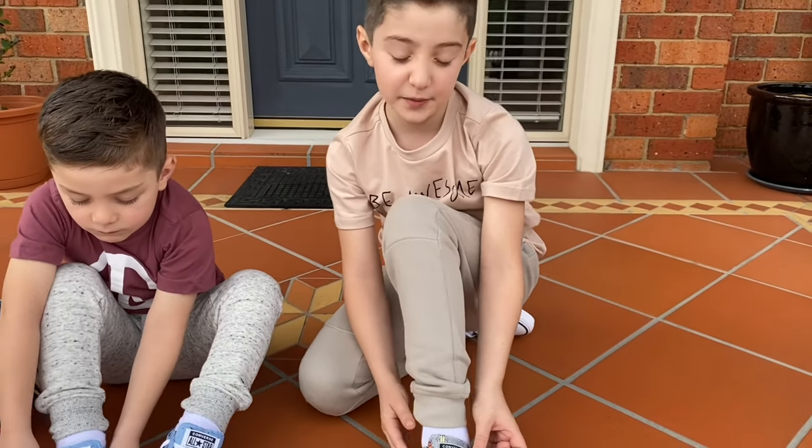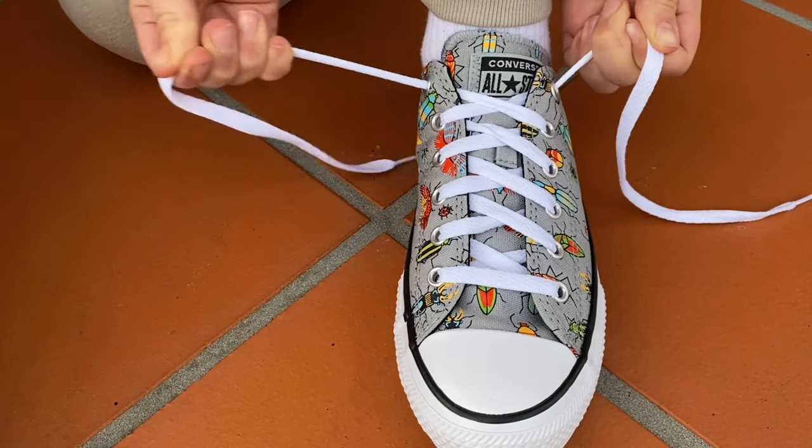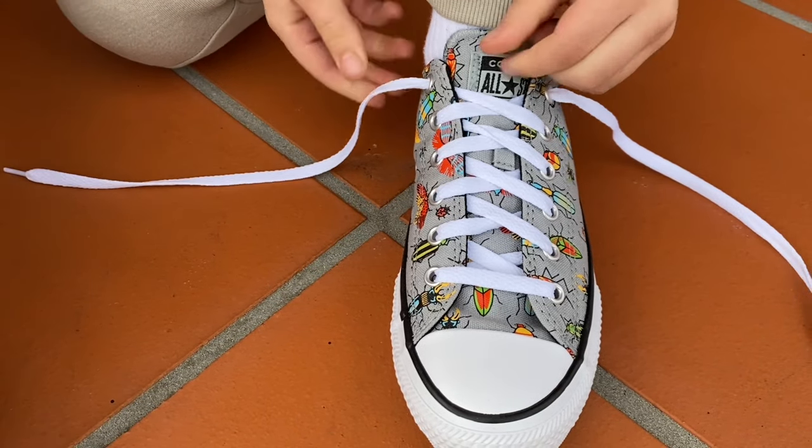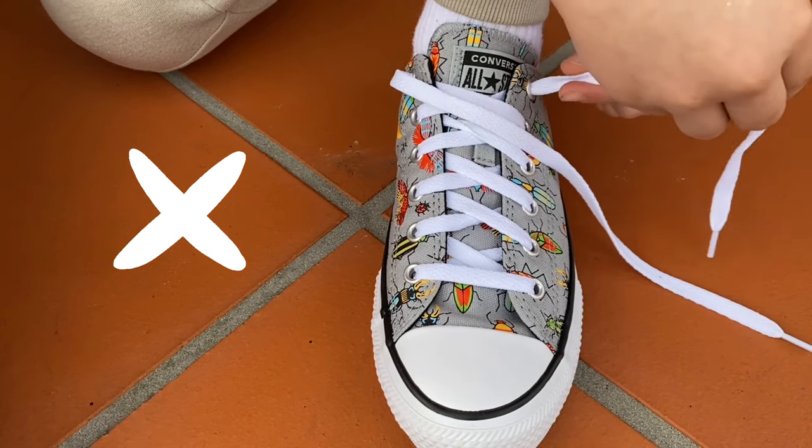First, we're going to sit down to get comfy. To make your laces tight, grab each of your laces and pull them out like this. Cross the laces over to make the letter X.